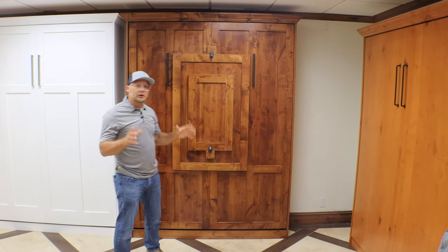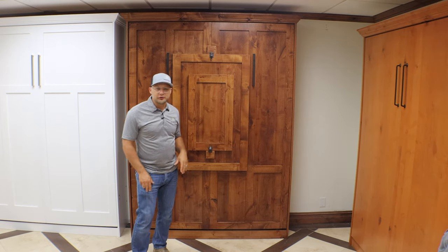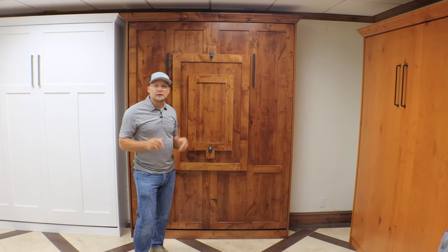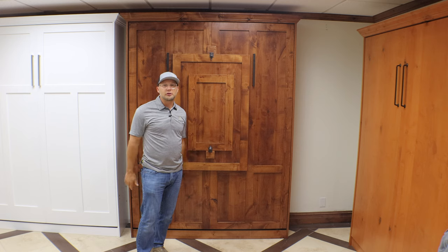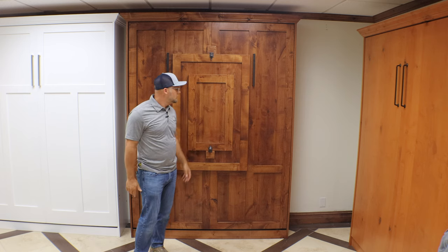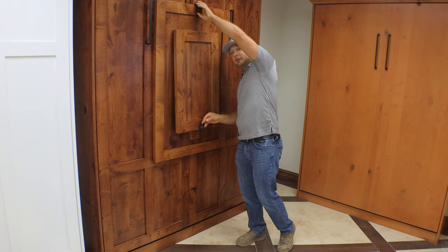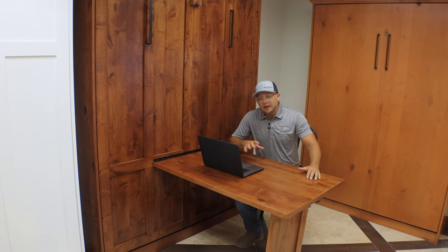If you're looking for a multi-function Murphy bed, the Chicago style is really your style. This is aesthetically very pleasing and the fact is that you can fold up that table back into the bed and it's not in your room and it's not in your way. So when you're ready to do some work on this table, it's very easy — just latch it off on the bottom and the top and bring it down.